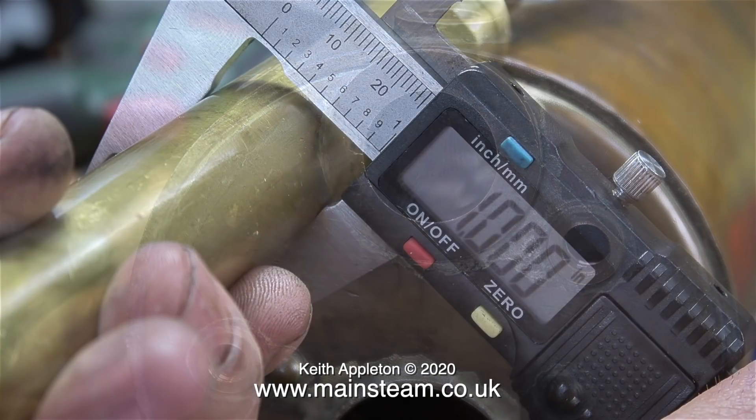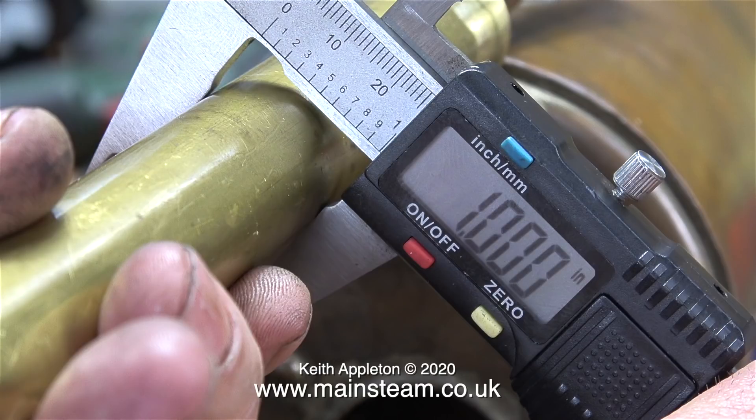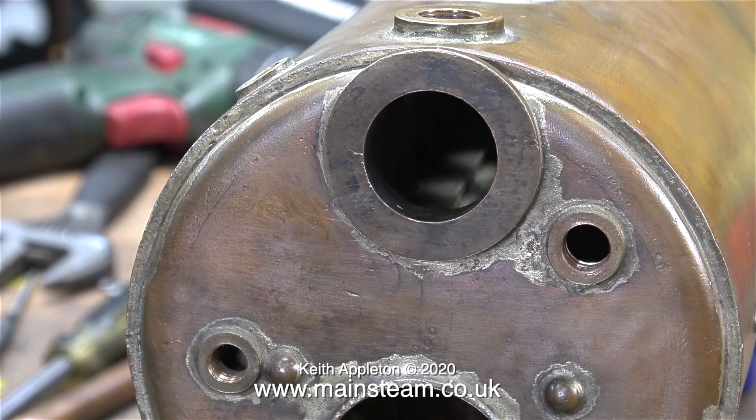In a perfect world the hole in the boiler would be one inch in diameter, the same as the brass tube which is one inch in diameter, but unfortunately the bush on the back of the boiler is slightly under one inch in diameter. So what am I going to do about this?